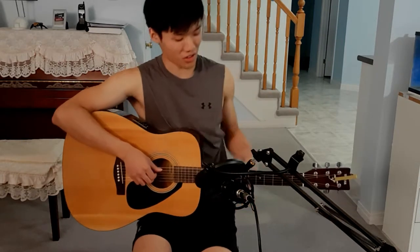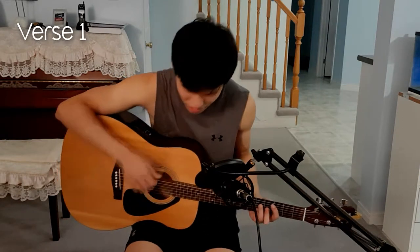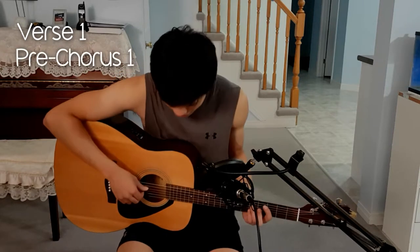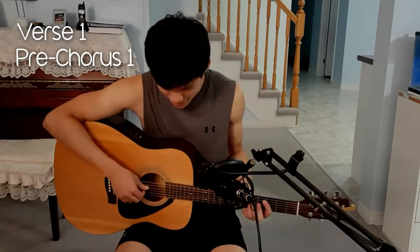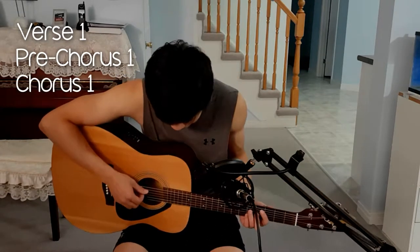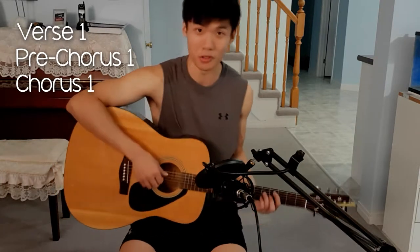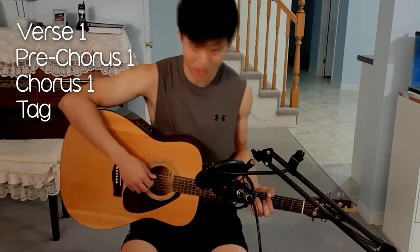In terms of structure of the song, it starts with verse 1, which starts with the words 'You don't know, babe.' That's followed by the pre-chorus, which starts with 'You're the coffee that I need in the morning.' And then there's a chorus which goes and repeats each time: 'I just want to see how beautiful you are.' The chorus is followed by a tag each time, which goes 'You're the best part,' and so on.